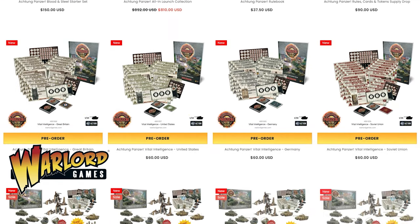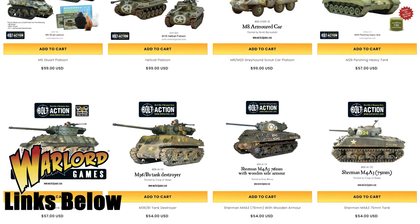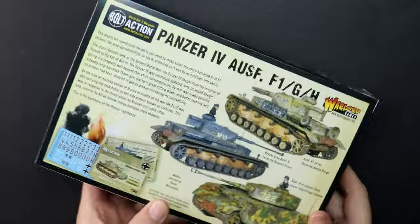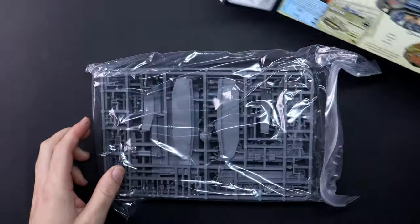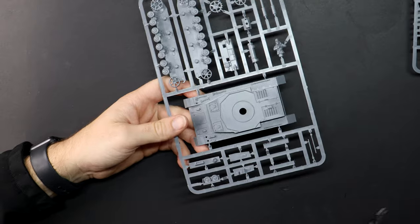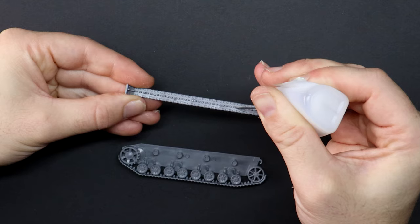Achtung Panzer from Warlord Games is up for order now — I'll include a link below that will take you to their page if you're keen, and they distribute all over the world. The kits themselves are plastic and I'm assembling with plastic glue, but super glue is also fine. Each kit can be built in different ways to generate the variance of your particular tank depending on what part of World War 2 it featured in, or what role it was built for, such as anti-infantry or anti-tank.